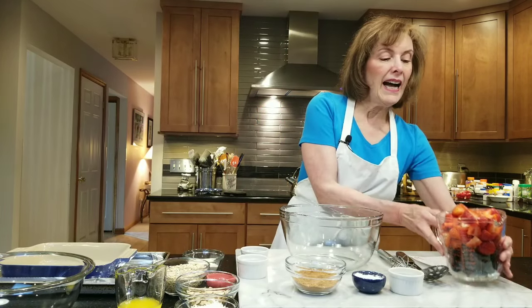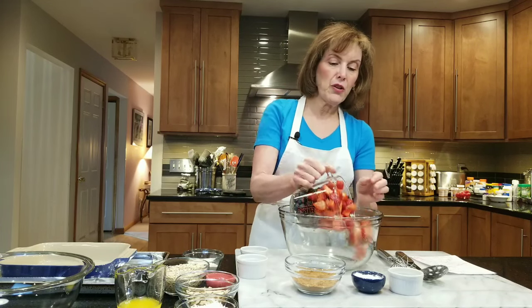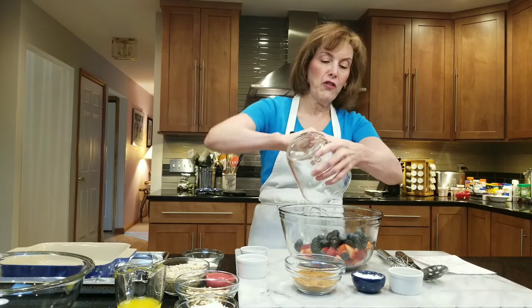So in a large bowl, I have a combination of strawberries, blackberries, and blueberries. You can do raspberries — you can do whatever you want, or whatever is in season.